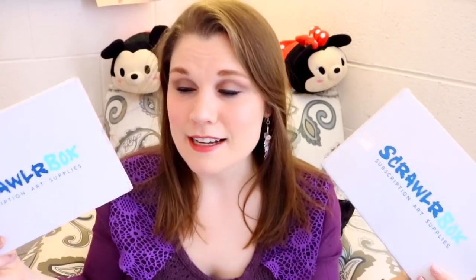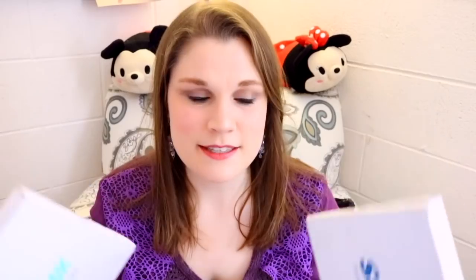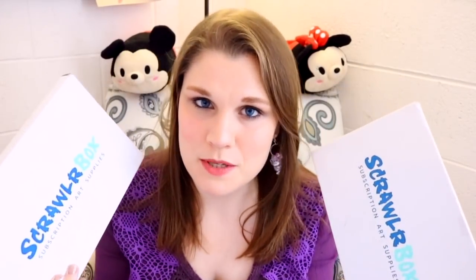I don't just have one of these, I have two ScrawlrBoxes! If you don't know what ScrawlrBox is, it's a monthly subscription box sent straight to your door. It comes with bunches of awesome art supplies you've probably heard of, been wanting to try, or have never seen before — the perfect way to discover new art supplies.